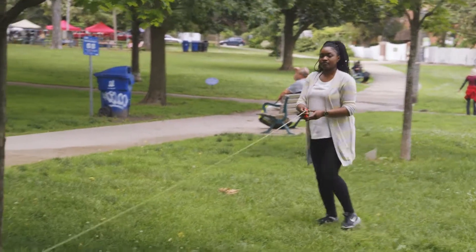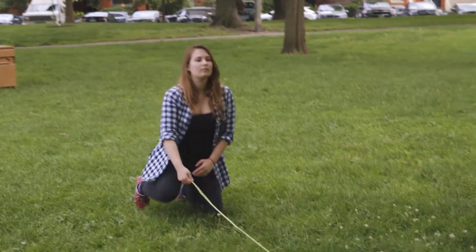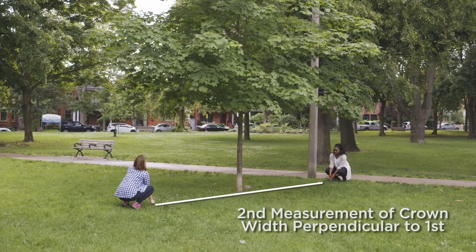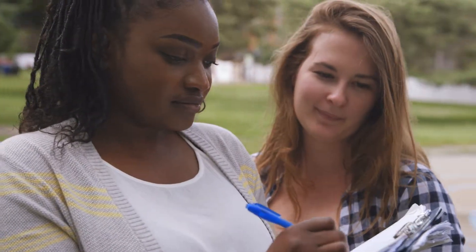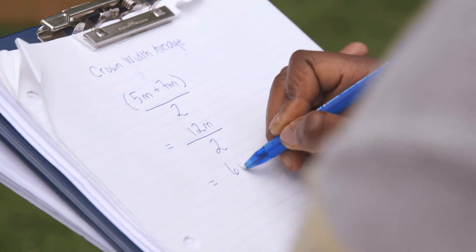Most trees are not perfectly symmetrical — they don't have an identical number of branches and leaves on each side of the trunk. So it is good practice to repeat this canopy width measurement perpendicular to your first measurement. Once you have these two widths, you can add them and divide by two to provide you with an average crown width.